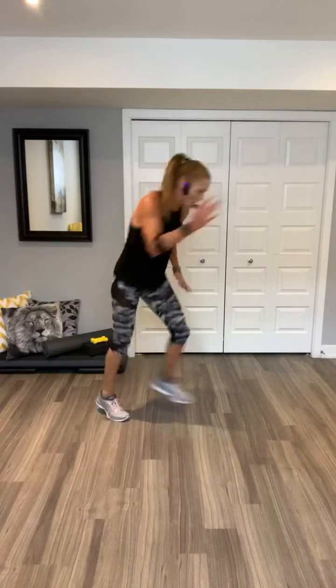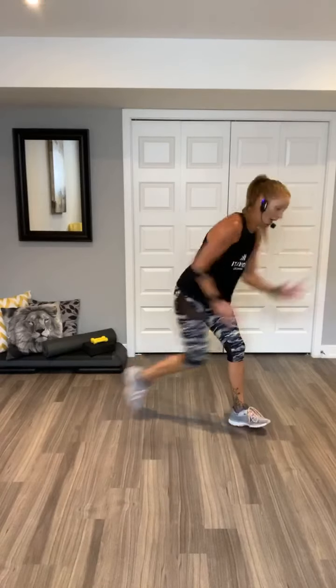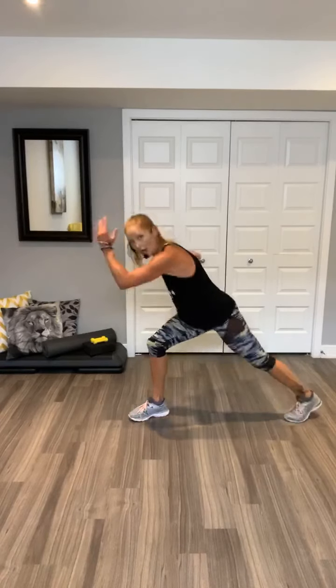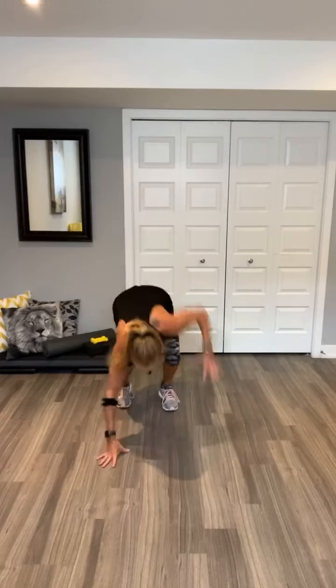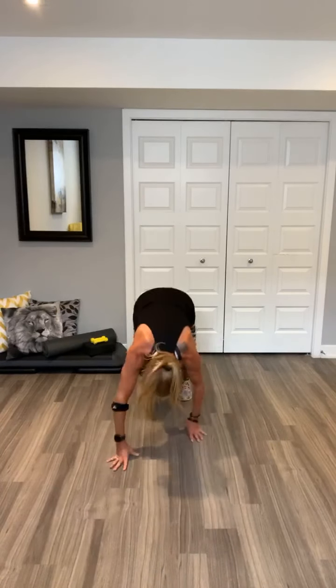Repeat your knee. Go. Woo. Six, five, four, three, two. Other side. Good. Seven. Get low. Six. Big arms, big arms. Shuffle, shuffle. Go. Walk it out. Two jacks. Walk back in. Two jacks. Shuffle.